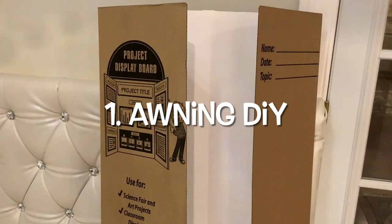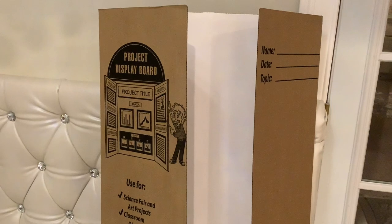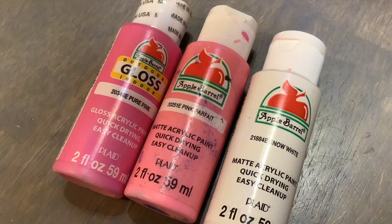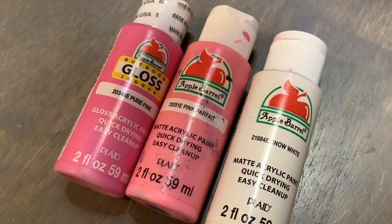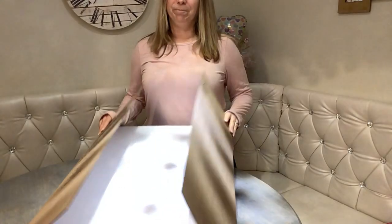First, we're going to make an awning, and that's so easy. All you need is that trifold from Dollar Tree, some painter's tape that you can also get there, and a bottle of your favorite paint. Walmart's got a better deal on paint — only 50 cents a bottle — but they didn't have the light paint I wanted, so I wound up mixing. You're also going to need a small plate or a saucer.